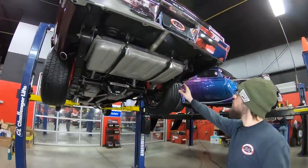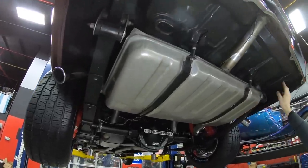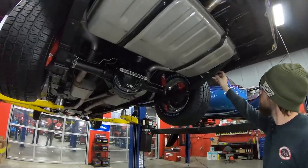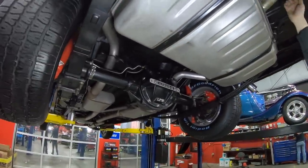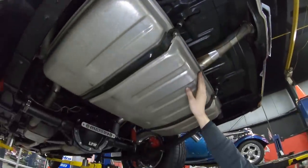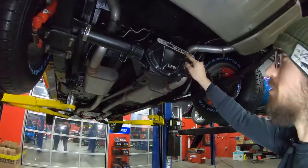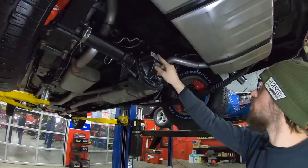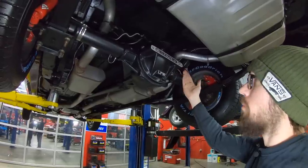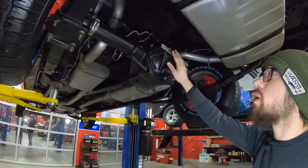We've got our hot rod '70 Nova up on the rack. First thing that jumps out is it does have a brand new fuel tank — looks brand new, with brand new straps and isolator pads installed. On either side, the leaf spring shackles look to be replaced with new bushings, and the leaf spring pack looks new as well. The trunk pan looks to be in really good shape — no pitting, and you can still see all the evidence of the spot welds everywhere, which is evidence of a low-rot, low-filler car.